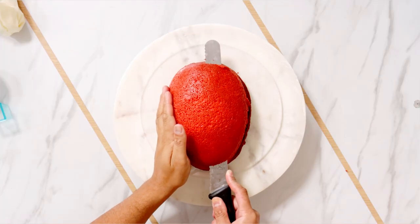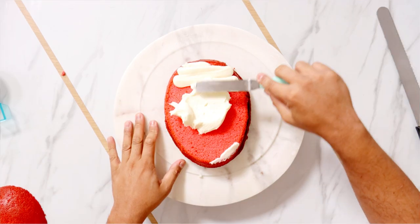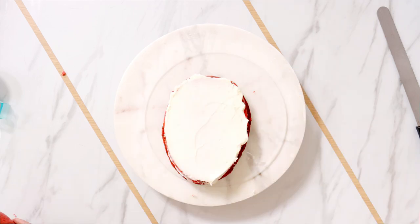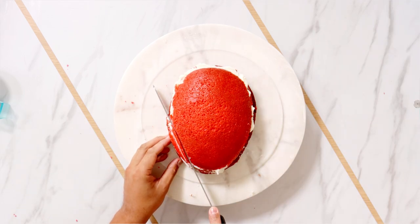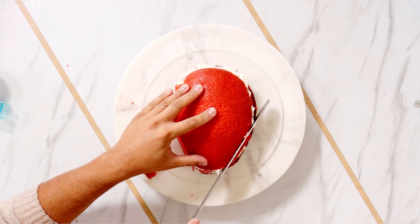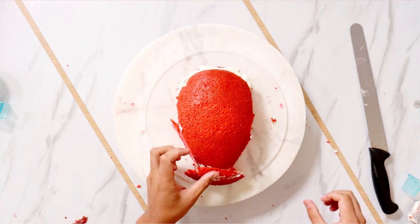I'm starting with a cake that I baked in my egg-shaped pan. I dyed it pink, but it looks really red here. I'm adding buttercream in between each of my layers, and then I'm going to start to carve my Venom shape. I'm just gonna thin out the bottom a little bit, then I'm gonna use those pieces to kind of make his chin a little bit longer.